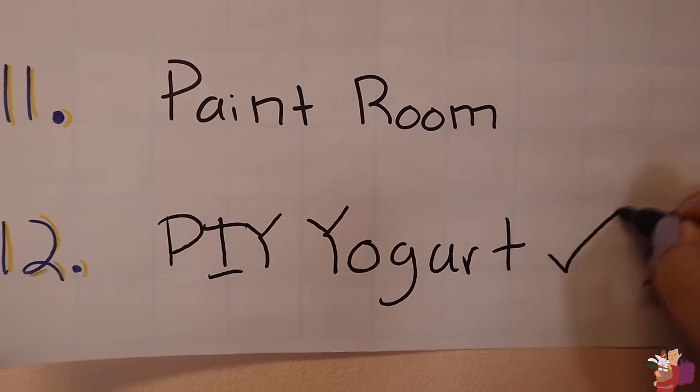If anyone knows exactly what went wrong, comment it below or DM me on Instagram and give me a heads up, because I'm totally down to try it again. I would love to learn how to make yogurt in my own home, but I feel like this totally counts as checking it off the checklist, so let's do that. DIY yogurt gets a check.